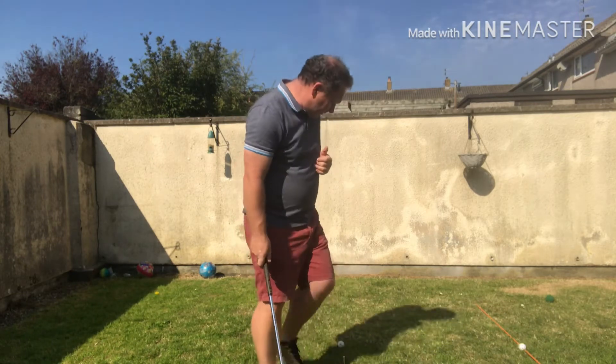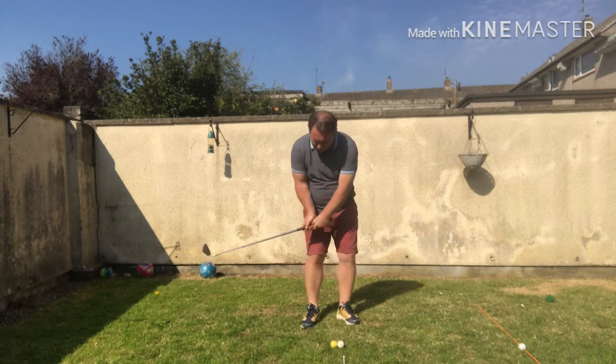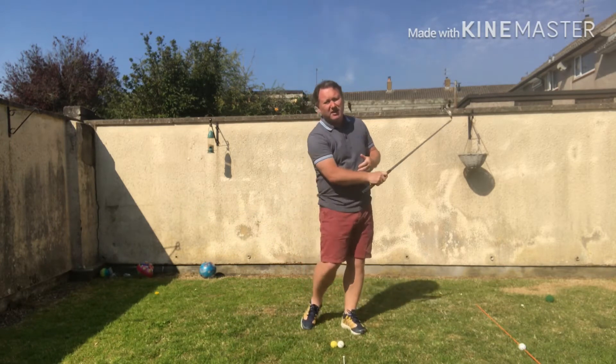I'm going to give you a bit of a chipping, itching sort of work to do today. I see a lot of people doing, whether it's maybe chunking or thinning their chips.